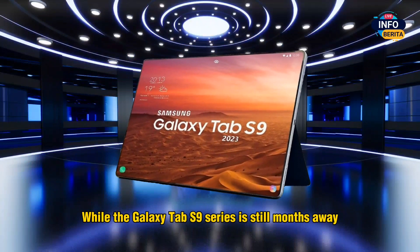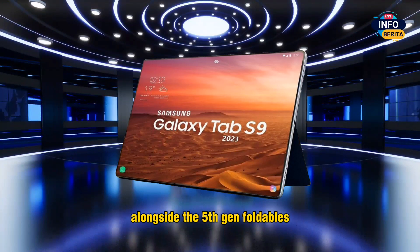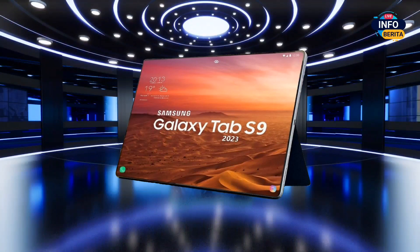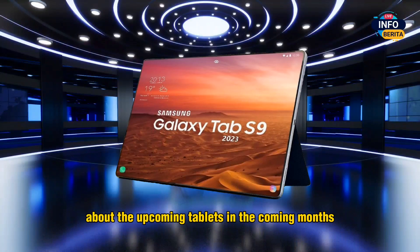While the Galaxy Tab S9 series is still months away, it is expected to be launched in the second half of this year alongside the 5th generation foldables, the Galaxy Watch 6 series, and the Galaxy S23 FE. We can expect more leaks and details about the upcoming tablets in the coming months.